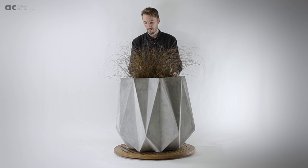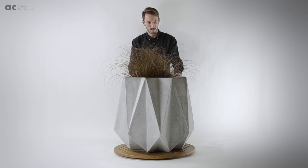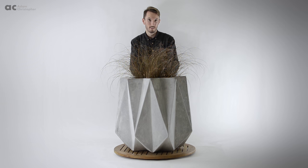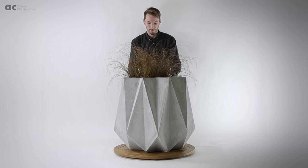The inspiration behind my range comes from the Japanese art of origami and Danish interior design. Each of my sculptures starts life in the creative process as a flat piece of paper and then I fold the designs from there. The name Cronin is derived from the Danish language and means the crown.